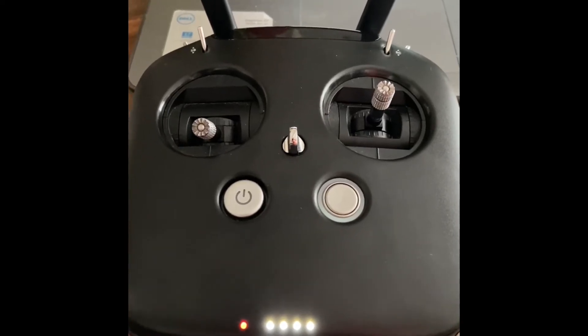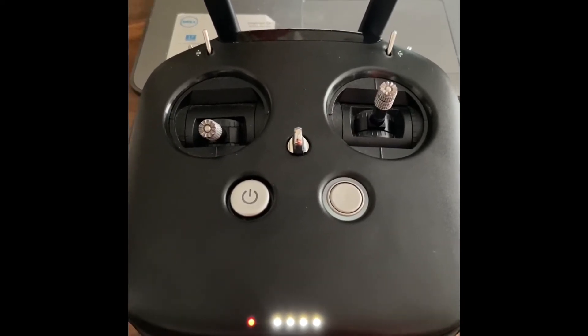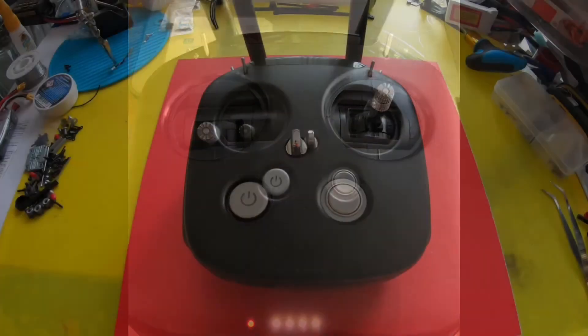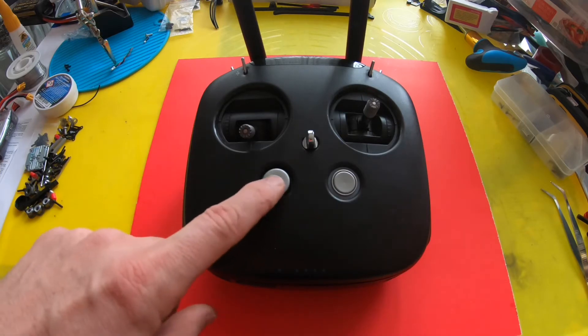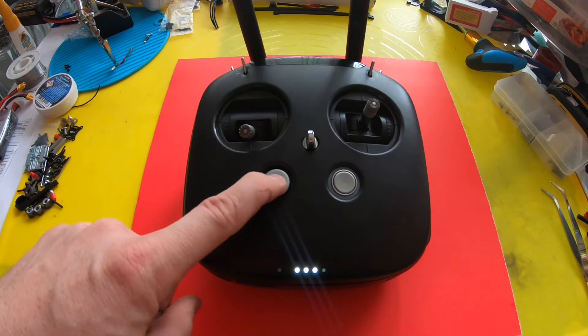Your controller beeping and you don't know why? You're in the right spot. How you doing guys? Chris here. My DJI FPV controller started doing this today and I just wanted to show you how I'm going to fix it.